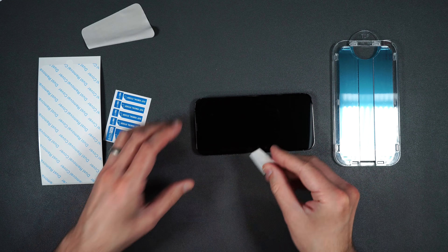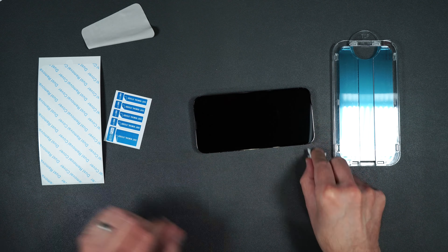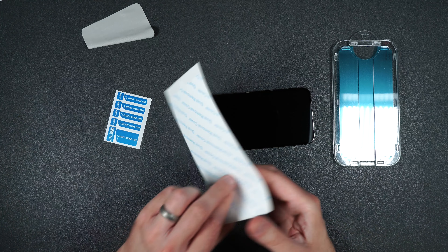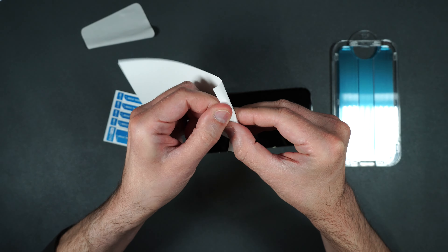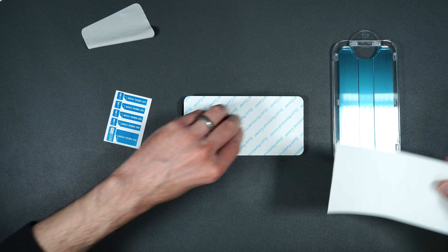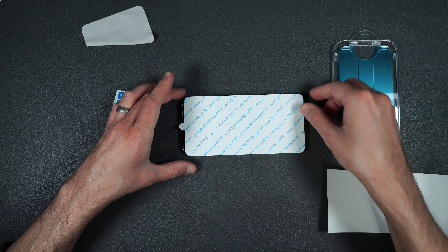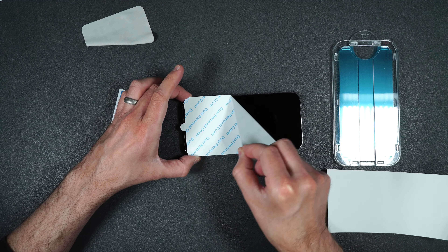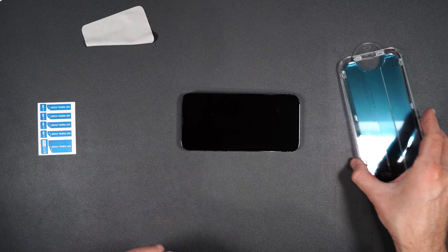Okay so here we have our instructions, dust removal covers — two of them — and we have our two screen protectors here as well as two installation packets. So all we need right now is one of our screen protectors, one of the installation packets, and the dust cover. Inside the installation packet we have a warranty card, our dust stickers, and some wet and dry wipes as well as a little cloth.